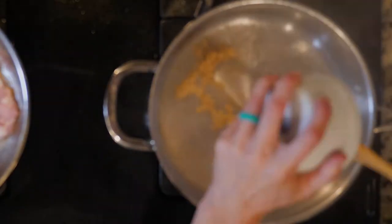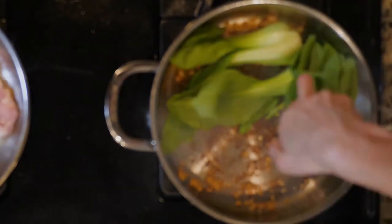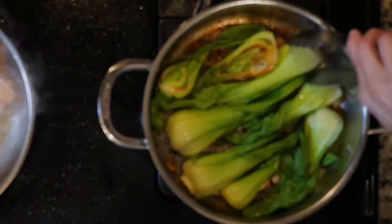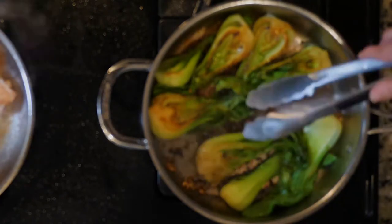Add the garlic to the other pan and cook for 2 minutes. Next, place the bok choy in the pan cut side down and sprinkle with salt. Cook the bok choy for 5 minutes, then flip and cook for another 5 minutes. Once cooked, turn off the heat.